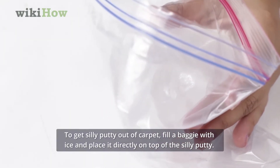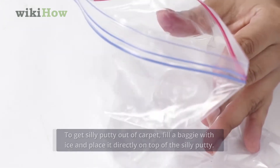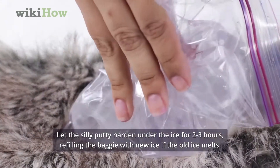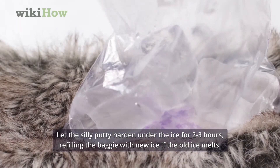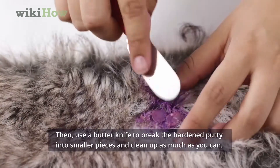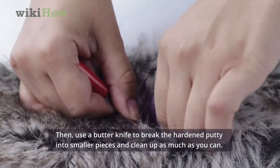To get Silly Putty out of carpet, fill a baggie with ice and place it directly on top of the Silly Putty. Let the Silly Putty harden under the ice for 2-3 hours, refilling the baggie with new ice if the old ice melts. Then use a butter knife to break the hardened putty into smaller pieces and clean up as much as you can.